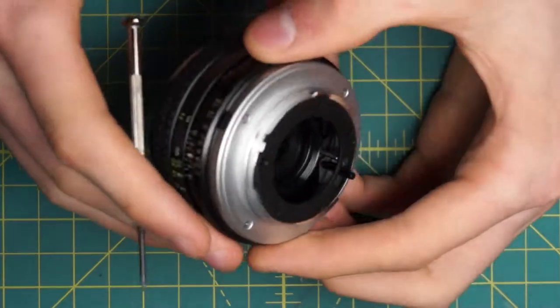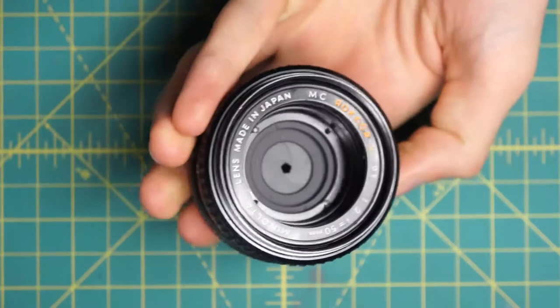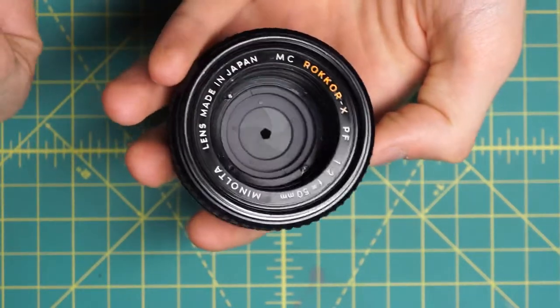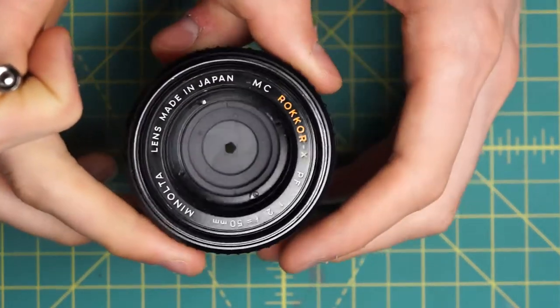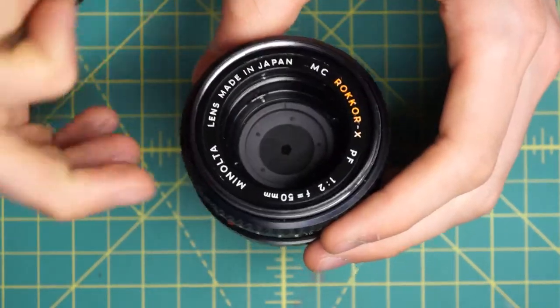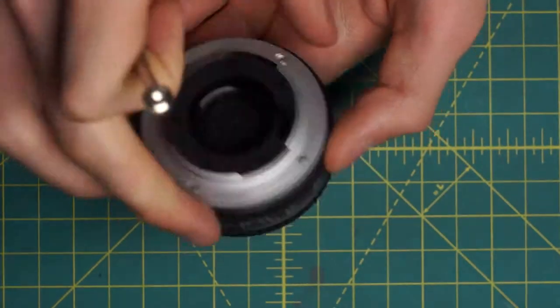Now I have access to both the front and the back of the diaphragm blades. Because on this lens the diaphragm is built into the inner part of the focusing mechanism, like on the later MD lenses, this is probably the best way to actually clean the diaphragm if there's just a minor amount of oil. The other alternative is to actually take apart the diaphragm itself and clean the individual blades. I'll talk about that a little bit, but I won't actually be doing it on this particular lens.